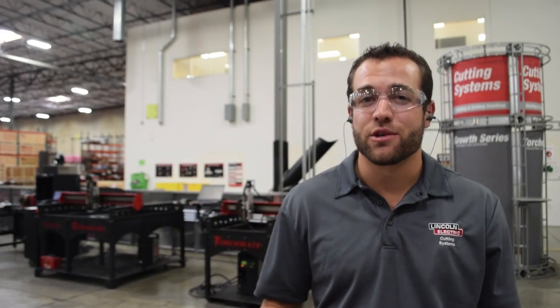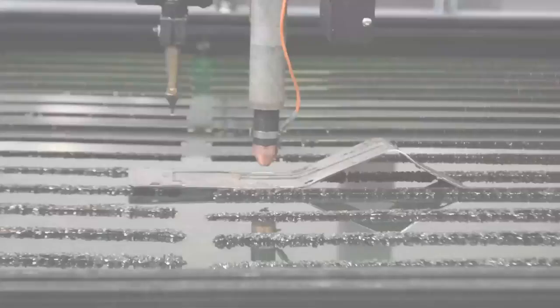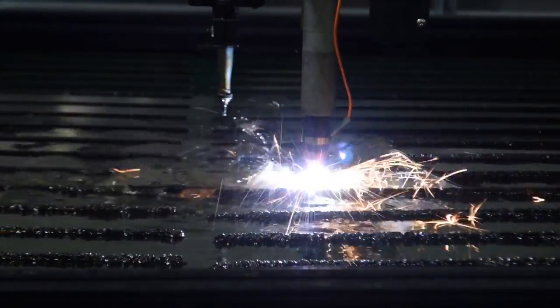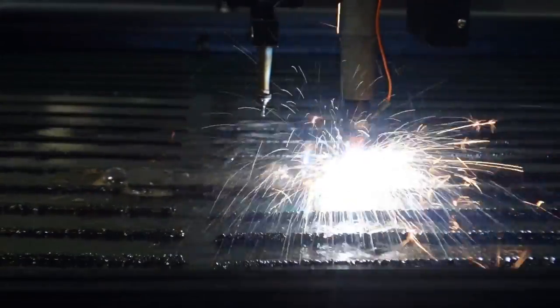Lincoln Electric has also made height control a standard feature on all of our tables through the implementation of Acumut motion control technology. This allows the controller to sense arc-voltage changes throughout the job to establish the best torch height and maintain a consistent cut quality.